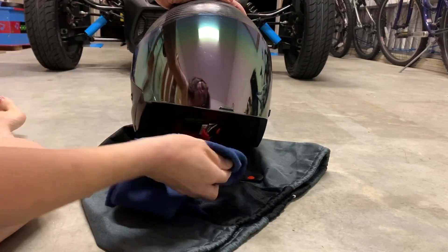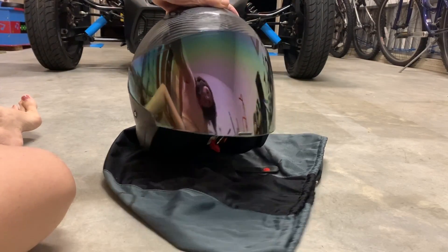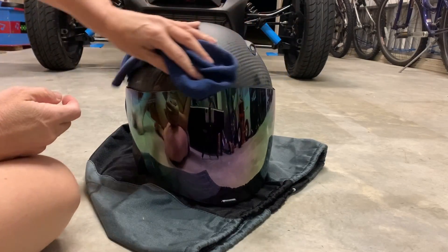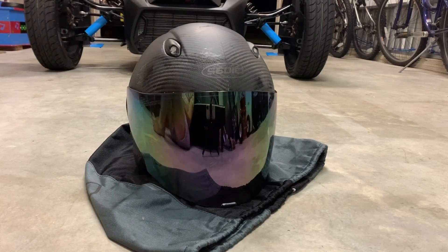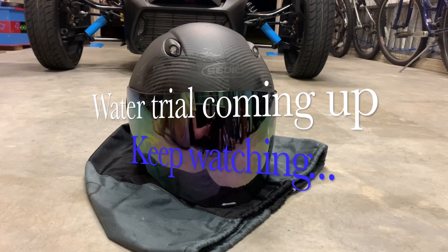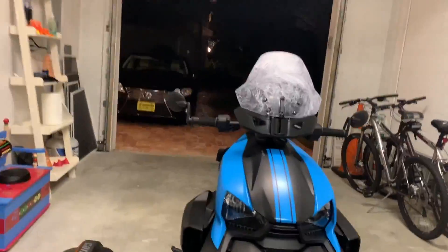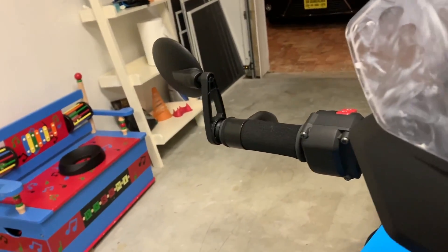There's definitely no glare; it doesn't leave any residue — it leaves it looking really nice. I will leave a comment on how it did in the rain when I get caught in the rain again, but as of right now it looks pretty good. Let's check out the bike and the windshield — I did both inside and outside.